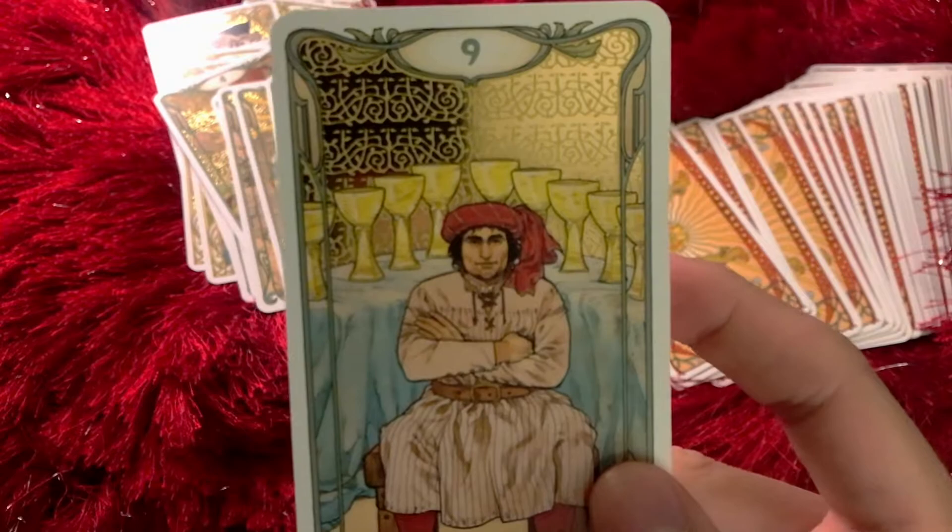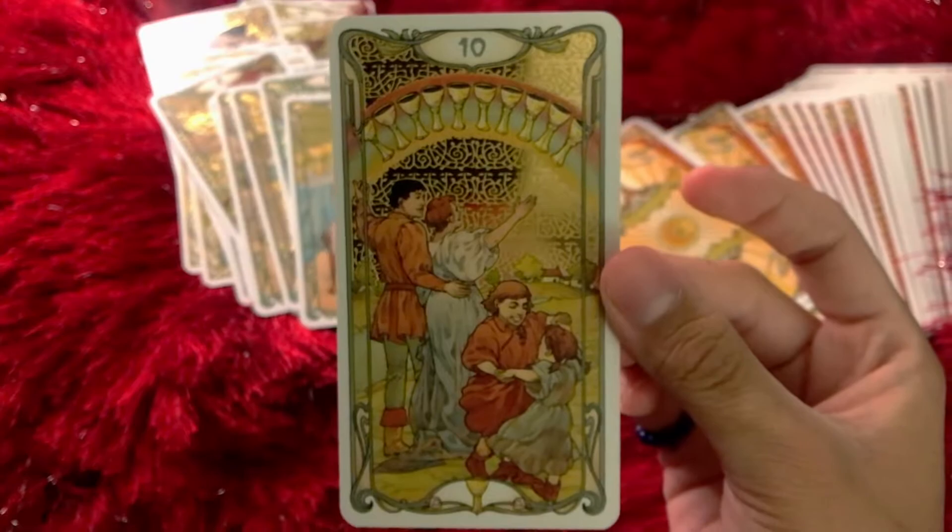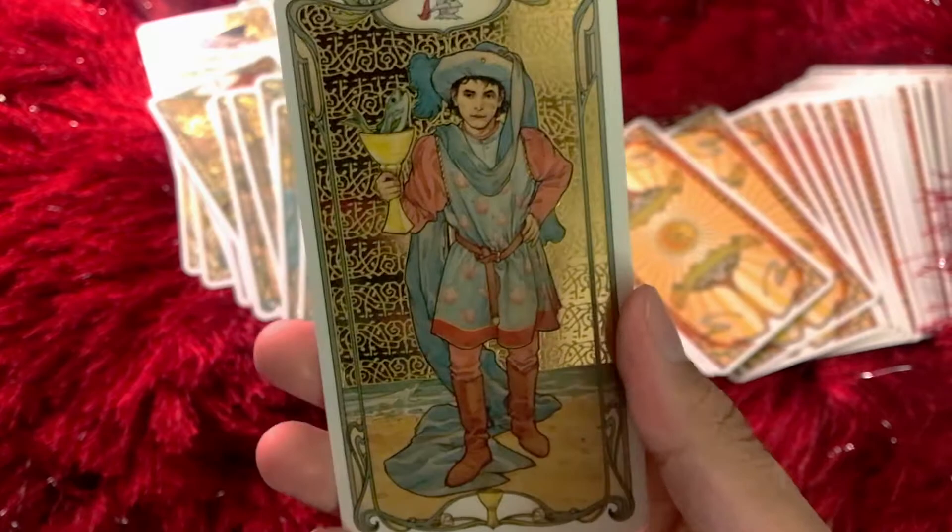Nine of Cups — self-satisfaction. You can see it in his face. He actually looks like a friend of mine. Ten of Cups — and the rainbow right there. Such a nice happy card. I love this card.